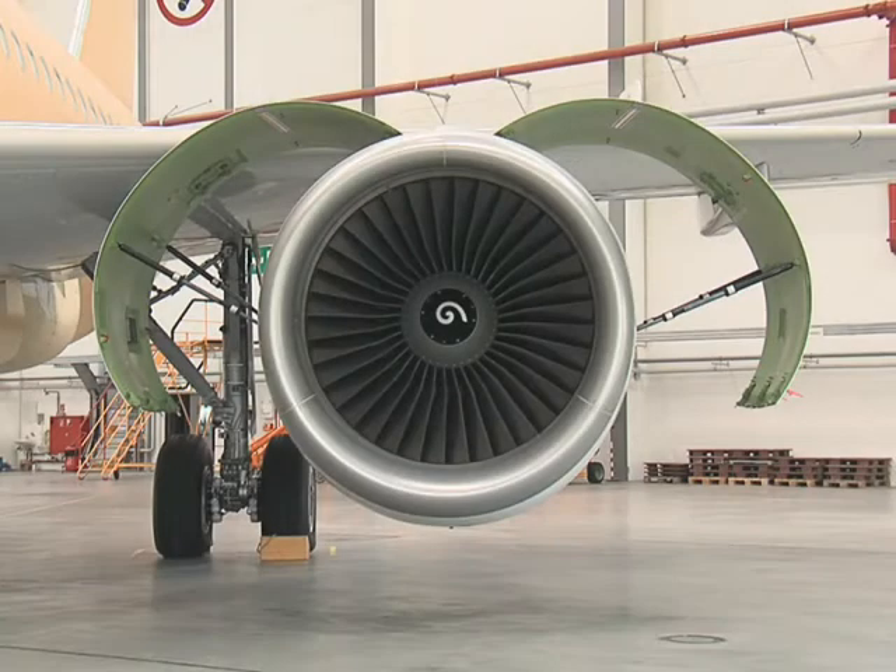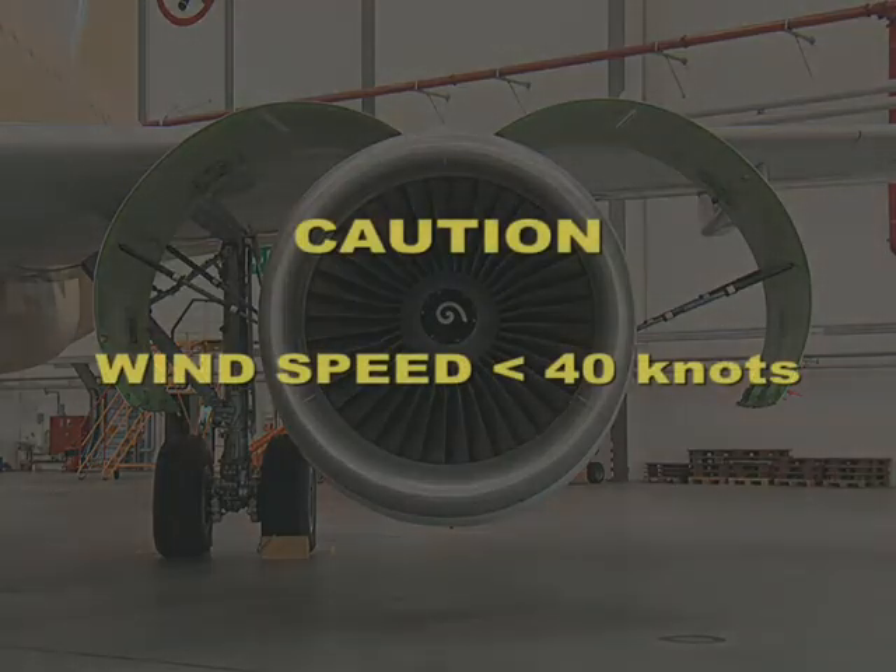CFM 56 Thrust Reverser Cowl Doors Opening Procedure. Caution! Do not attempt to open the thrust reverser doors if the wind speed is more than 40 knots.